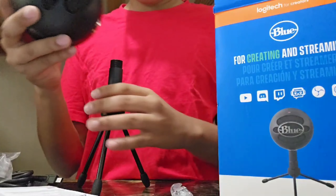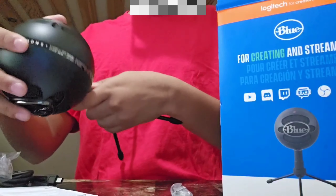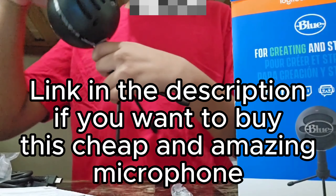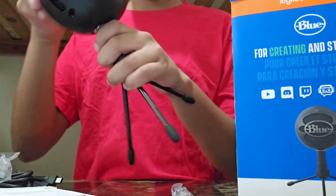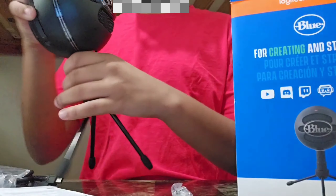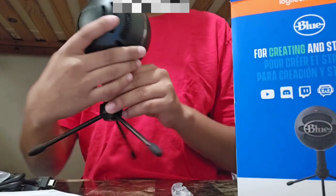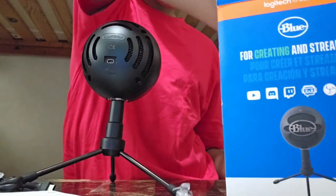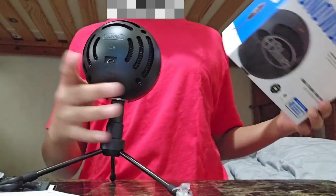It had something inside, so we're going to put it on. By the way, I'm going to have this microphone in the link down below in the description if you want to buy it. It stood really well — it wouldn't even fall off. I'll be placing it like that because that's how I'll be using it, with the microphone facing me.